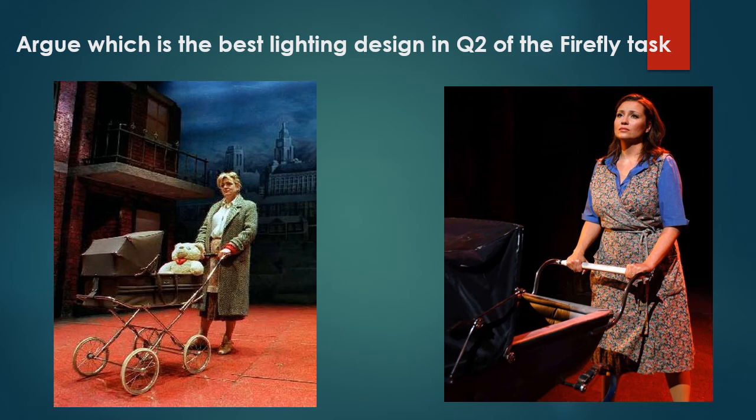Your job for question two: argue which is the best lighting, which one you like best for Mrs Johnston. Imagine the scene — it could be the moment where the bailiffs have just taken all the goods out of her house, or anywhere in the play where she still has Mickey as a baby. You might want to pause the video while you do this.